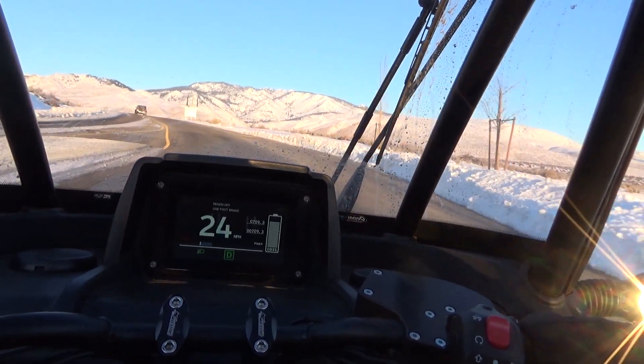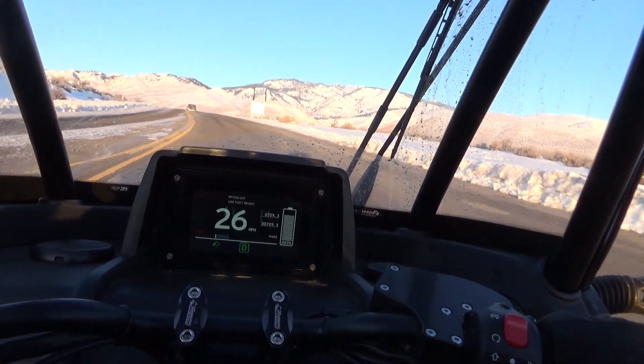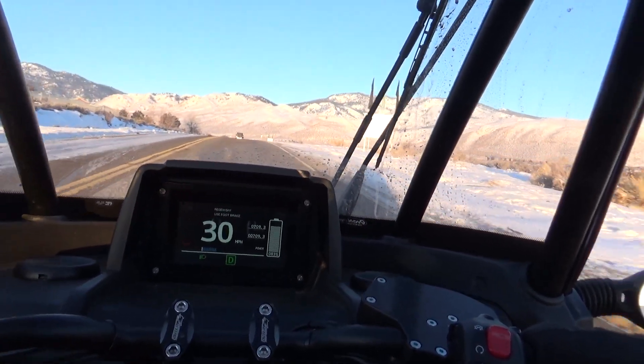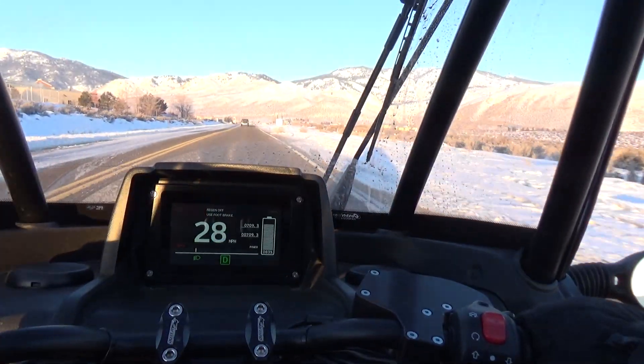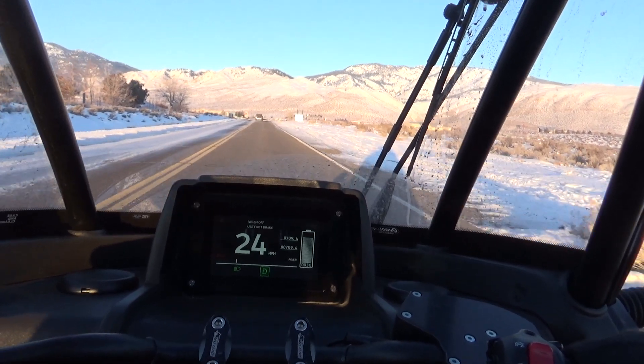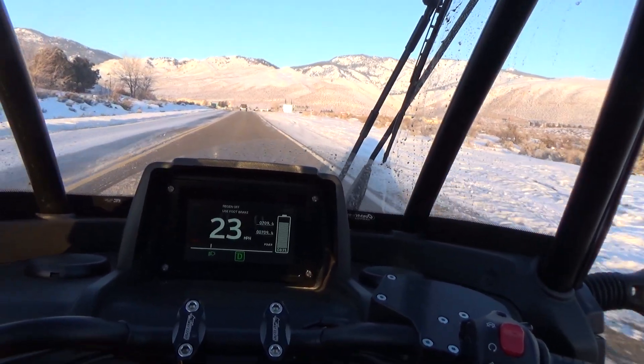Well, I guess that's all there is to see. I'll close things up here in the video — I'll just hit the button. There's nobody behind me.